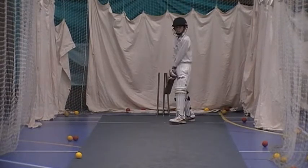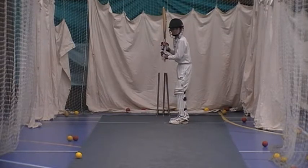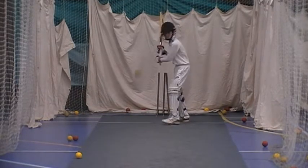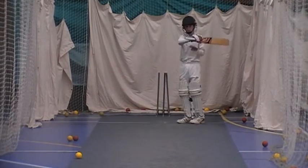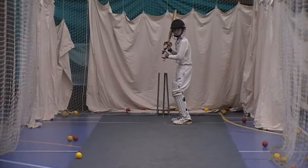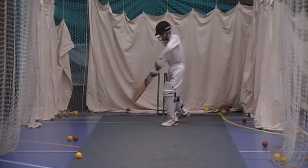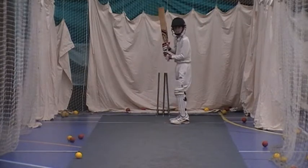Big weight into the ball. That's three. Good.